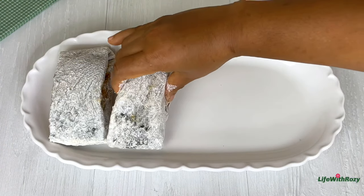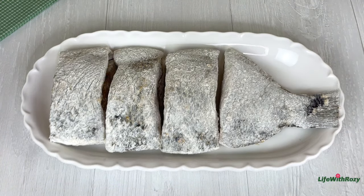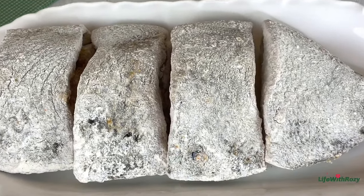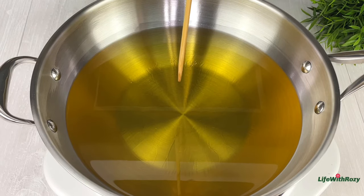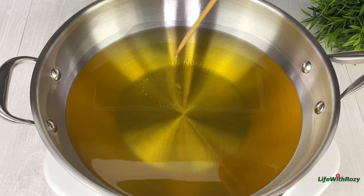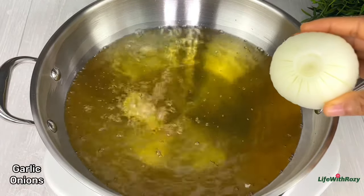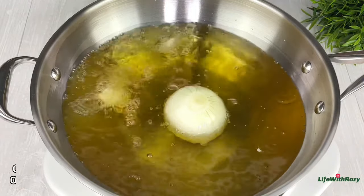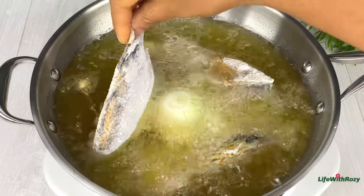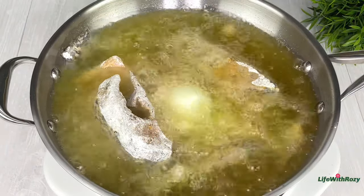Once I have enough that can fit in the pan, I'll go ahead and start frying the fish. I will use a skewer to check the oil temperature — once you see bubbles around the skewer, that means the oil is hot. To flavor the oil, I'll add some garlic and onions, and this is going to take this fried fish to another level of deliciousness. You can also add some fresh herbs like rosemary if you have them as well.